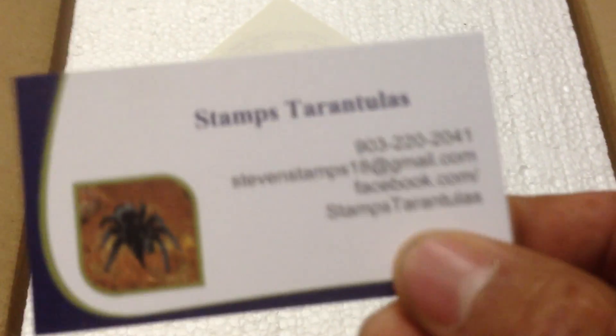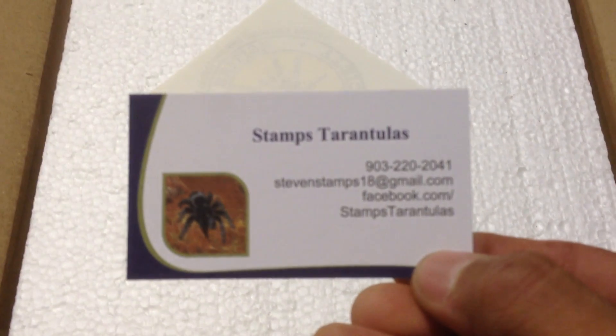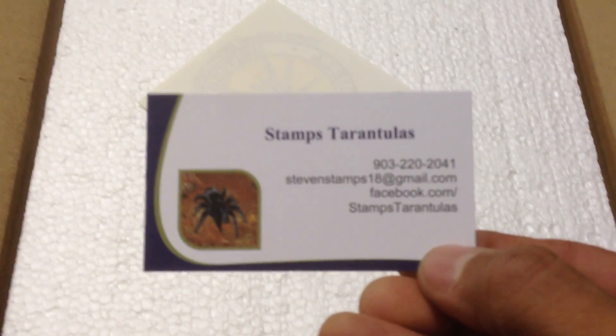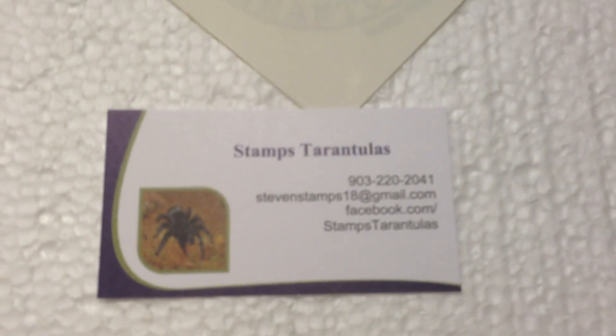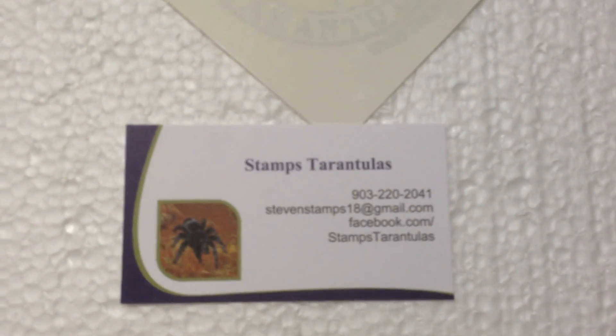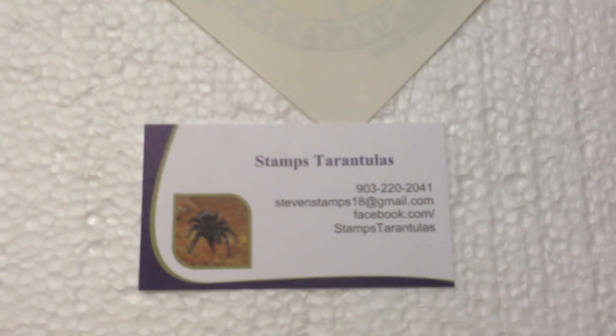Here's his card. I'll put this up close here so y'all can see. Maybe you can't see that great, but that is his business card — Stamps Tarantulas. Check out his Facebook and his YouTube page. It has some awesome pairing and breeding videos. Very cool.